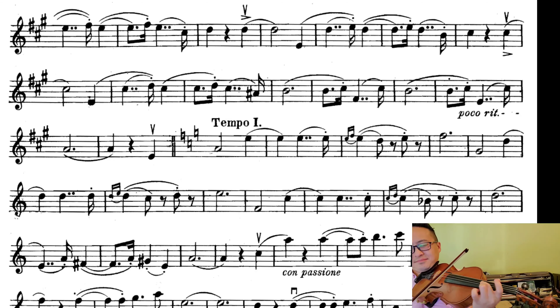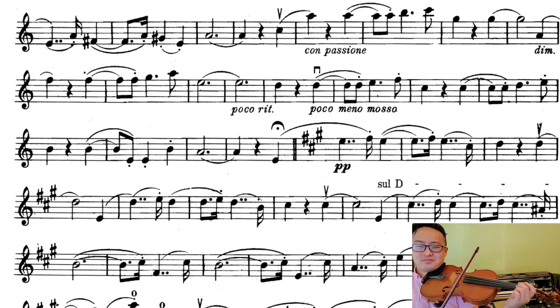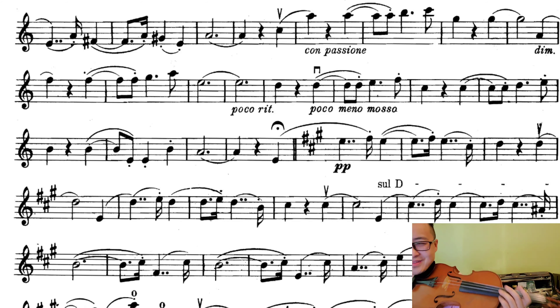Passionate. More vibrato, more bow — more vibrato, more bow. Doesn't that look passionate?